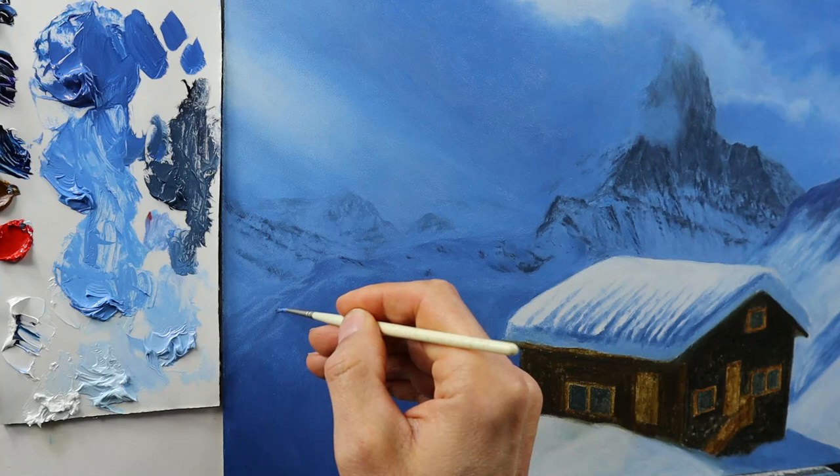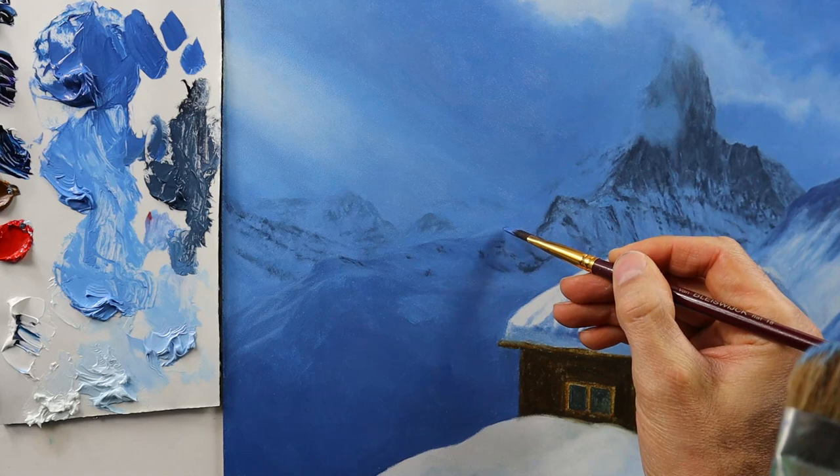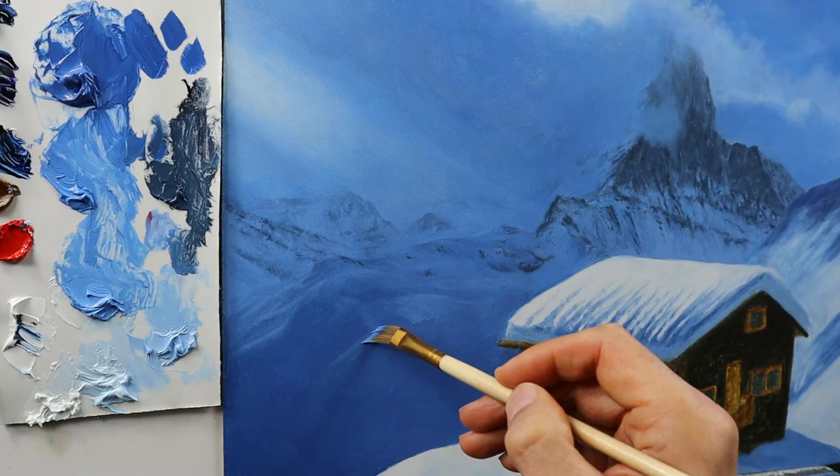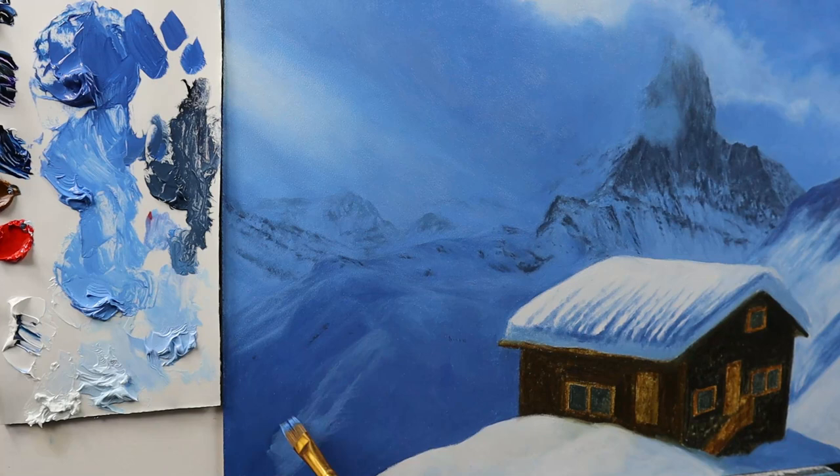Here I'm starting to add some highlights to the snow scene that we have in the foreground. Adding more shadows, adding more rocks. Adding darker tones, readjusting them in places. And also dry brushing on brighter color that I used to basically model and shape those parts in the foreground here.